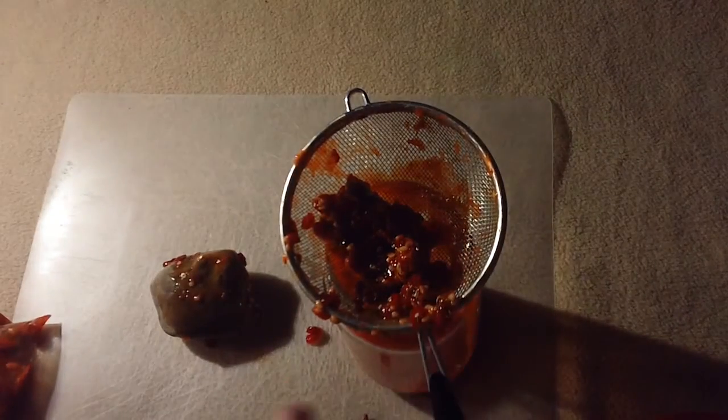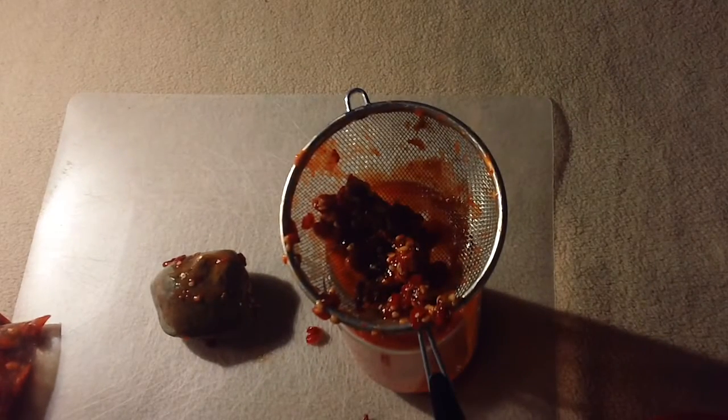Once I get this all crushed up and get the juices out, I'm going to also use the pulp and seeds that remain. Even though it's an invasive species here, I really like the way it looks, and to be totally honest I'm going to plant some of this out in my yard because it's very ornamental. I'll get right back with you when I get some more ink.